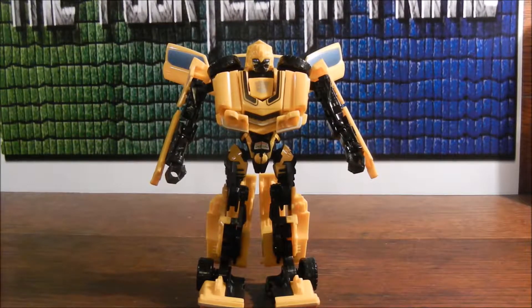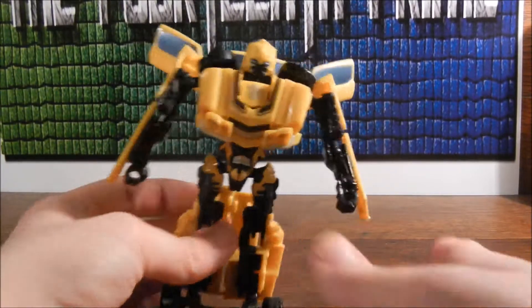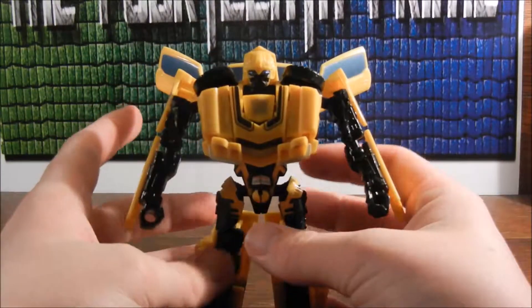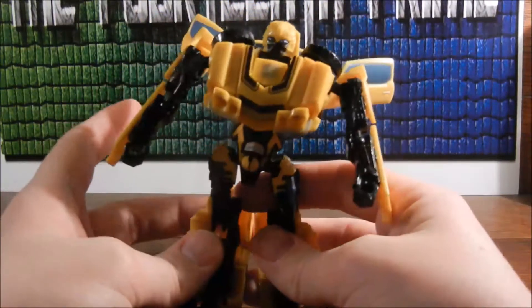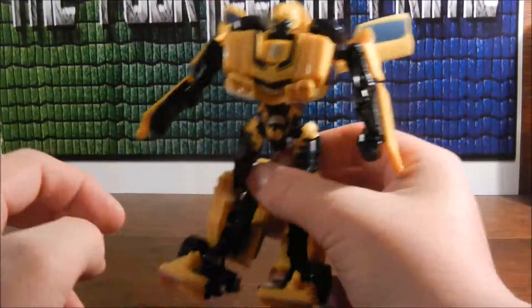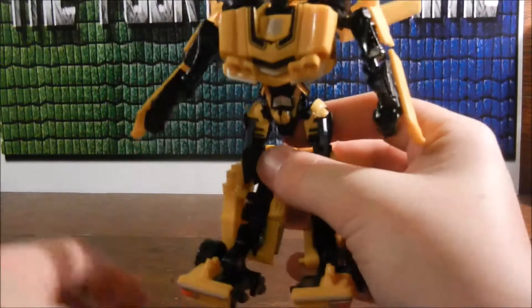I just love this robot mode. This was the Bumblebee figure that I had back in 2007, and I haven't transformed this version in months. So this is actually the first time I've done it in a while, and God, I forgot how much I love it. Makes me super hyped for the new one.